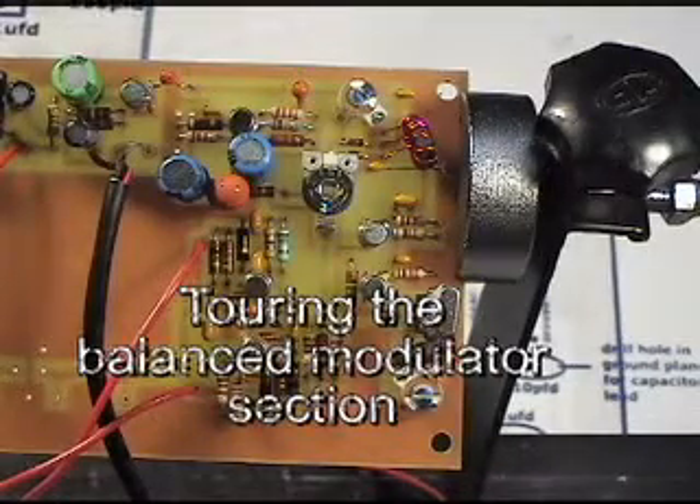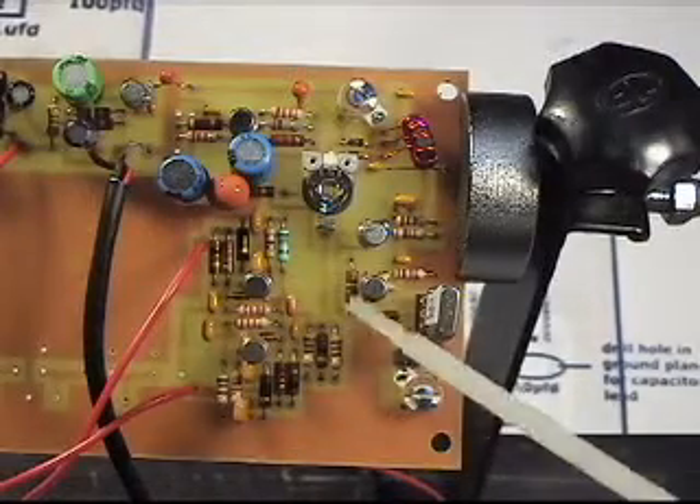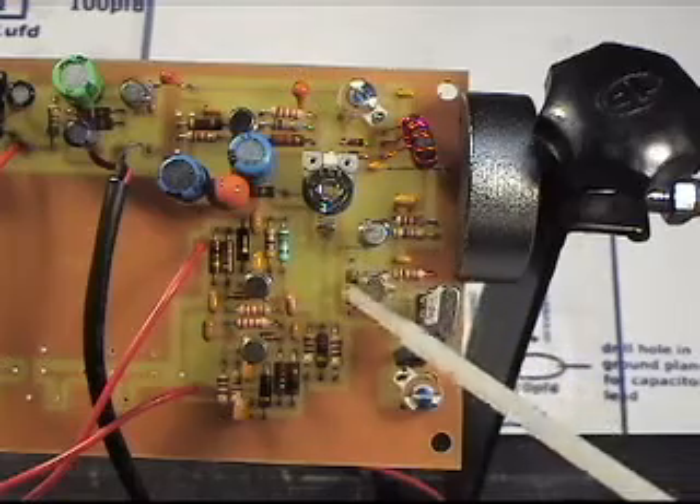There's been quite a bit of assembly going on here since we last looked at this board. This whole section here is the beat frequency oscillator, balance modulator.